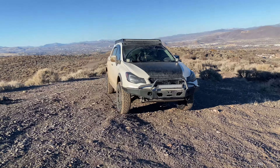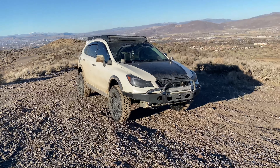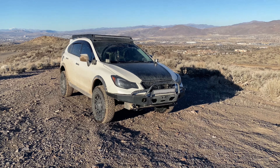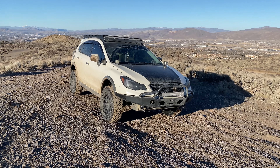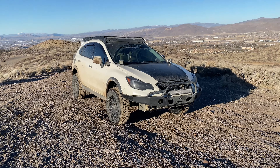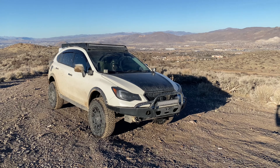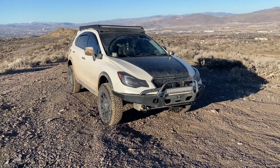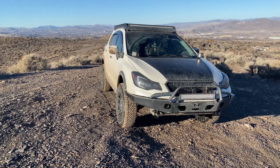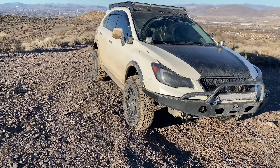I've decided to make a video series on the things I've done to my Crosstrek. I get a bunch of DMs asking about different things on the car, so I figured I'll start from the most popular ones and go down the list through the mods I've done. So let's get started.